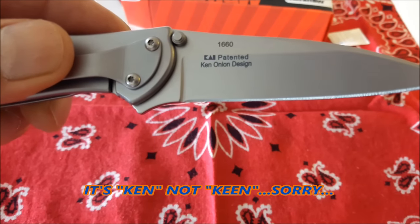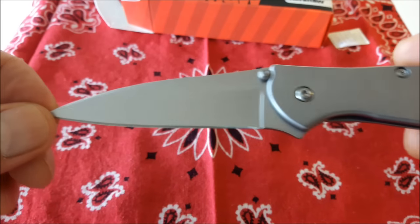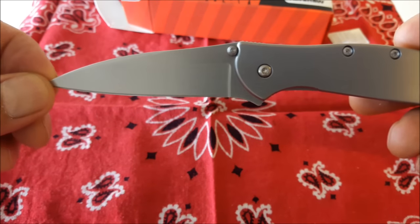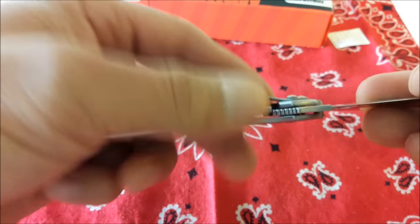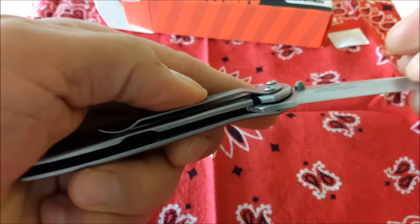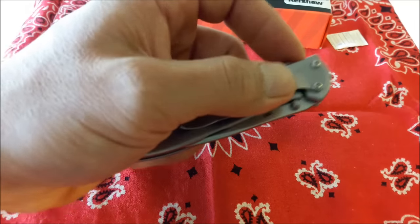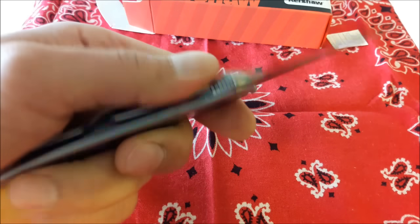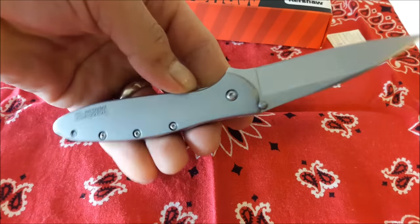King Onion Design. Isn't this a beauty, guys? This is the lock. Okay, now let's open it once again. This is the most exciting part about this knife — the assisted opening. Ha ha ha! Yeah! My new Kersha Leak.